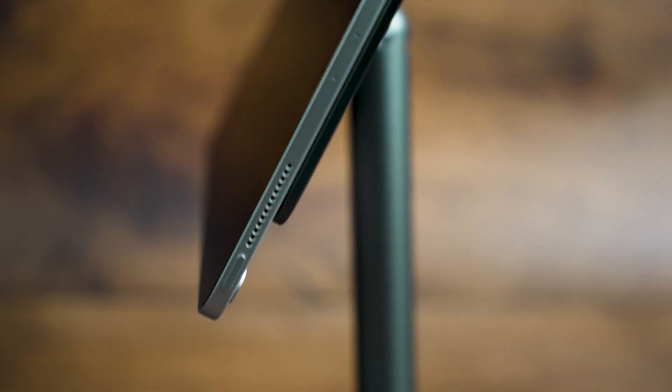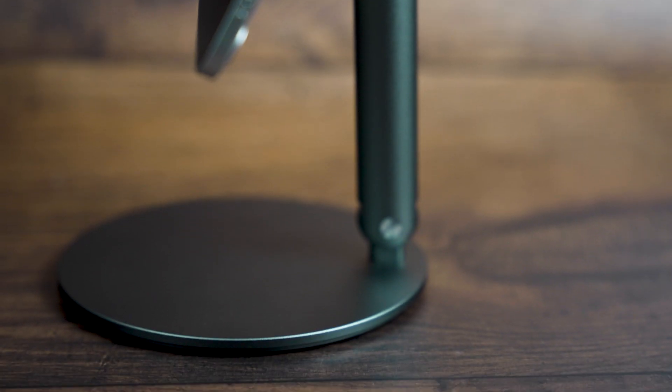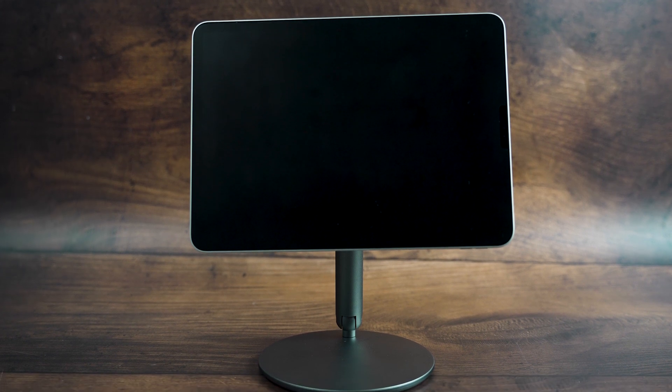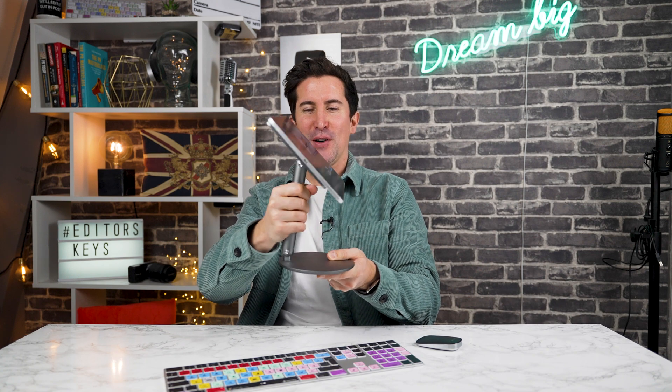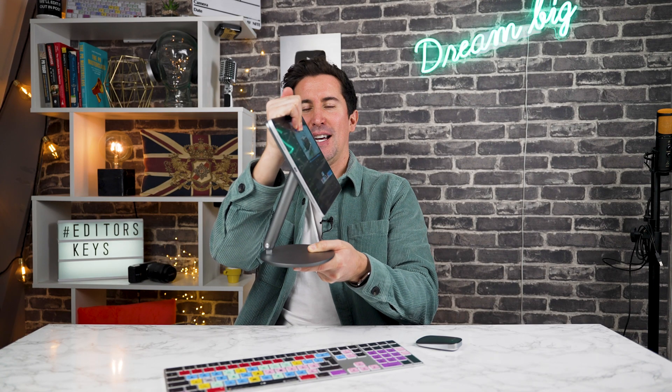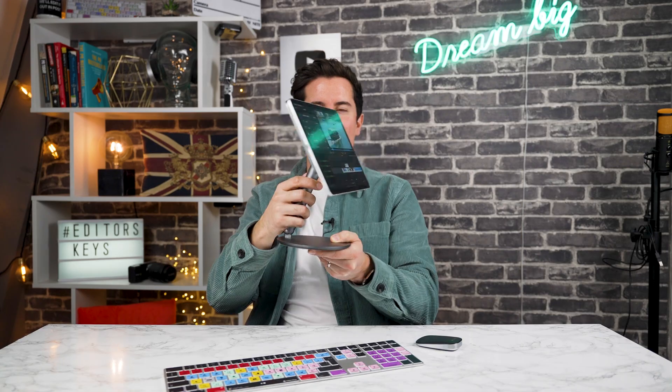If you use LumaFusion to do video editing, or if you just use your iPad as your main computer or kind of like a separate work computer, this could be the perfect setup. A company called Banks sent us this iPad stand and as you can see it looks very similar to an iMac, and I really like that.